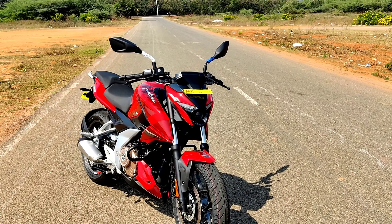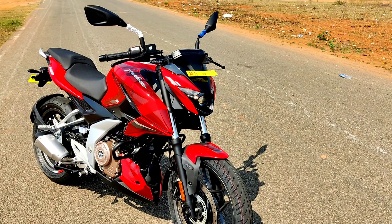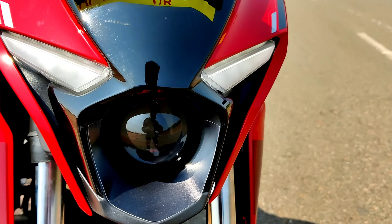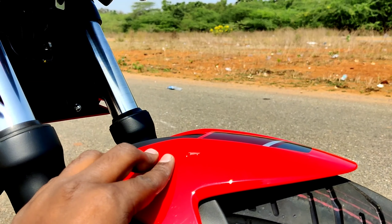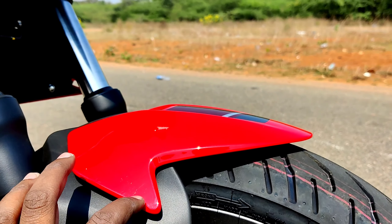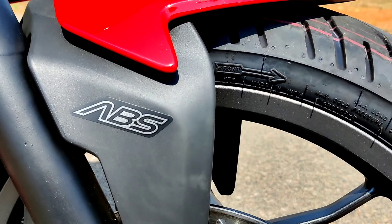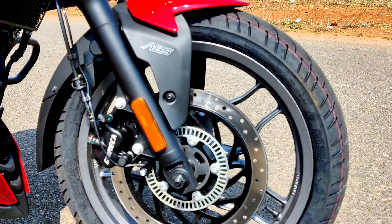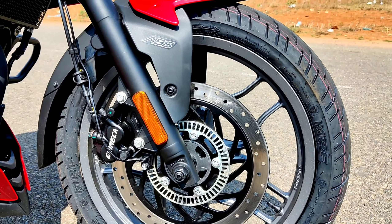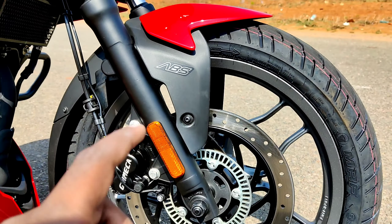There are two DRLs — here is a DRL and here is a projector. It has a flying fender. Looking at the tire section, there is single-channel ABS, and also a dual-channel ABS option with twin disc. There is a disc on the front. The suspension is telescopic at the front.